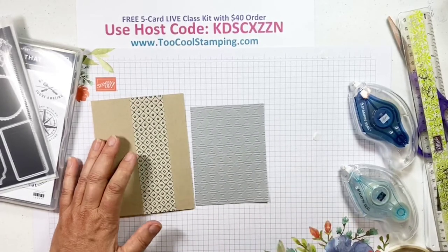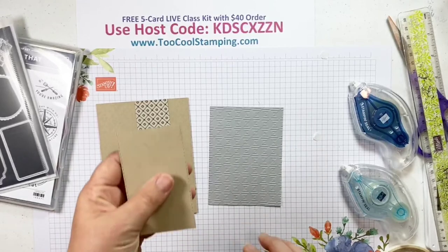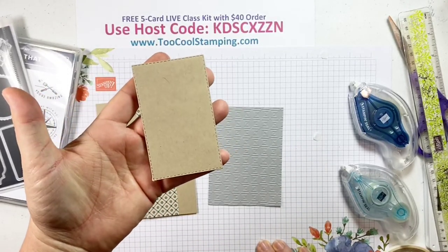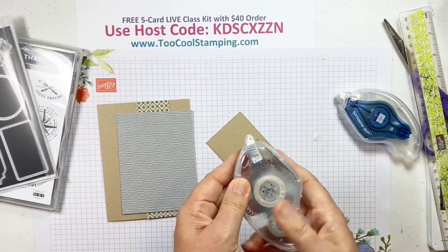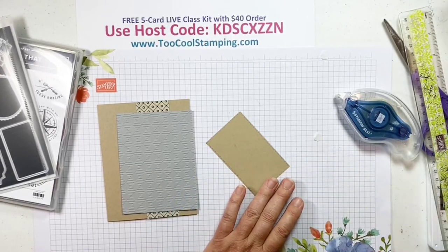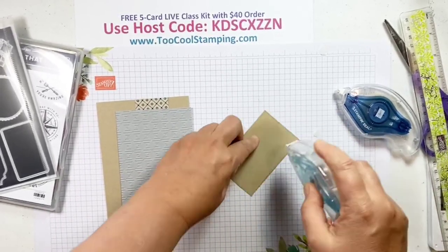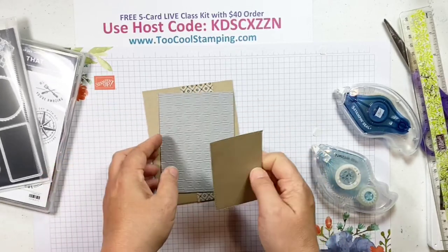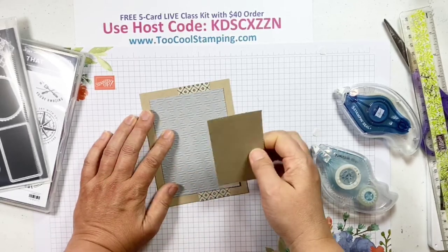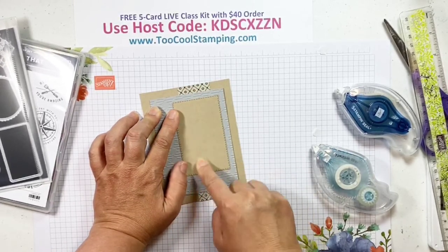I did some different things with the layers than I normally do, so I have my cheat sheet. I cut out another stitched rectangle the same size as we just had on the other card, but made it in Crumb Cake this time. This keeps sticking to the table — I need to fill all my adhesive refills. Anyway, this is going to go on like so, centered, and then I'm going to center it in between that strip going down in the background.